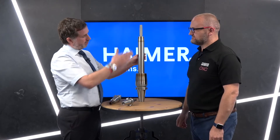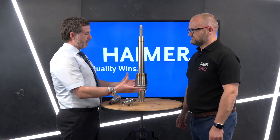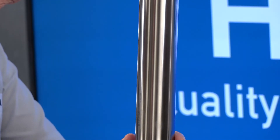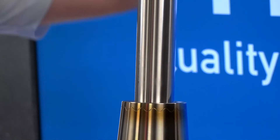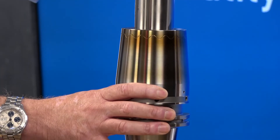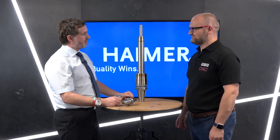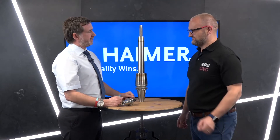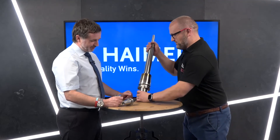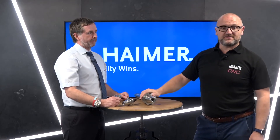Traditionally over something like this you might see somebody using a standard ER collet with an extension within an ER and so on, and then expecting the piece of carbide at the end to do its job — it's nigh on impossible. For a simple build-up like this, yes, we understand there's an investment in the shrink system, but you can clearly see it gives you huge benefits. And that's the Hymer shrink fit system.